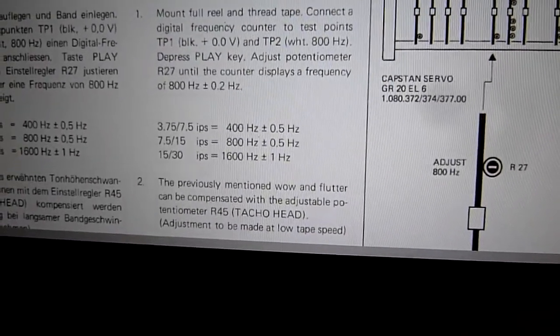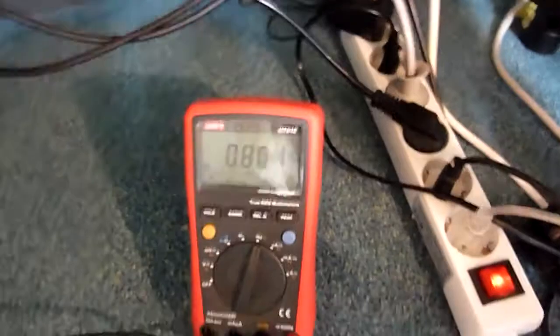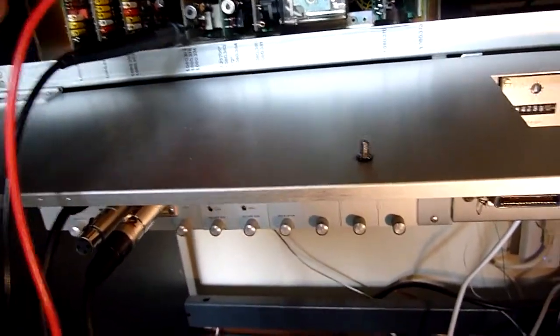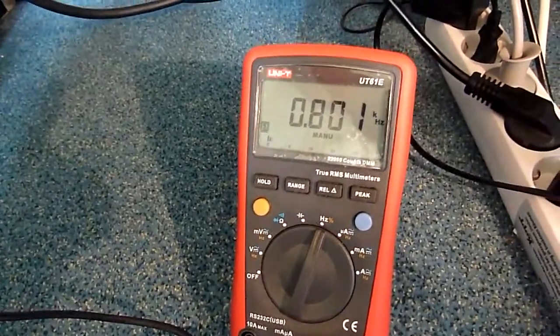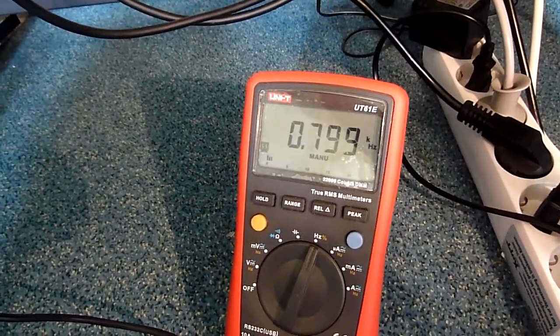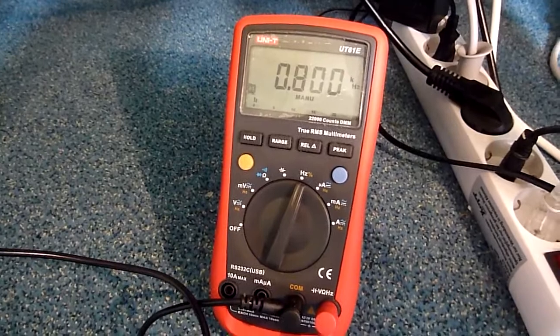The next thing: on this board's test points there should be a signal of 800 hertz. I had trouble getting it to 800 hertz. We got a cat visitor who wants to join in — and with her help, I managed to do it!